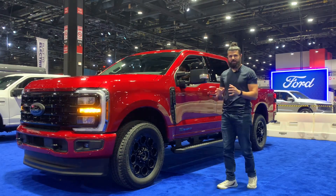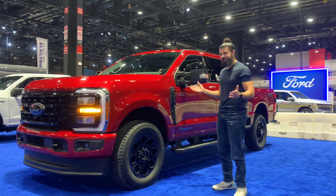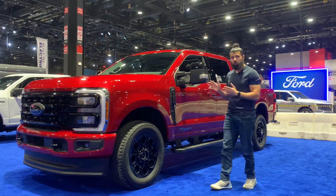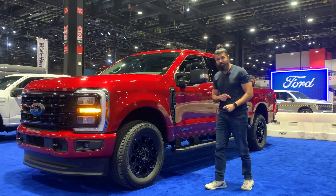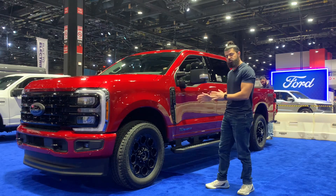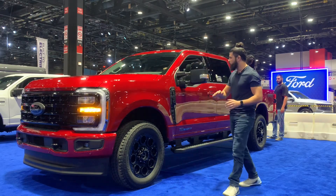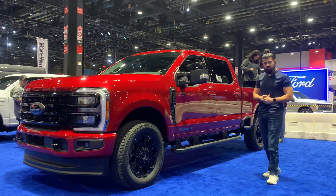So the Ford Super Duty said okay, we accept the challenge — they gave you best-in-class 1,200 pound-feet of torque. But that's not it: you also have 500 horsepower, also best in class. And you can get up to 40,000 pounds of towing, though for this particular truck it has to be a 450 dually with other configurations. Regardless, this truck is coming in strong, and I want to take you on a full walkthrough of the exterior and interior design.